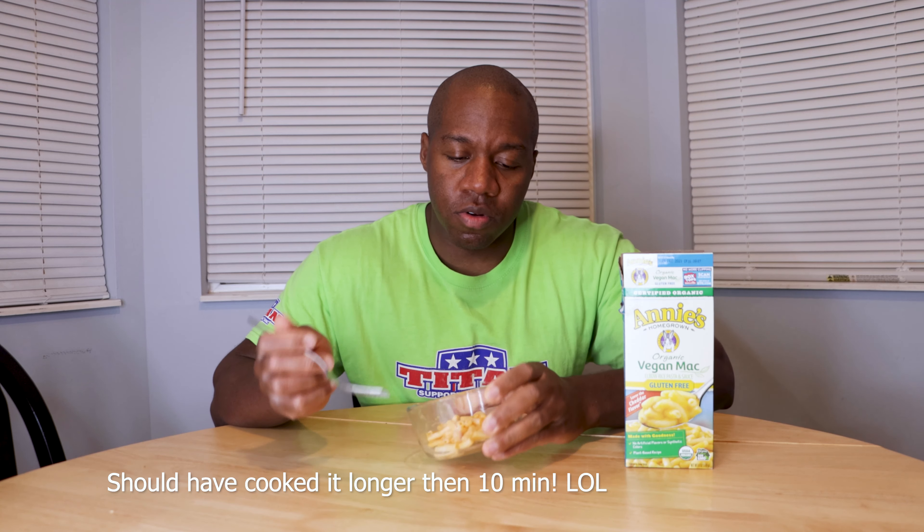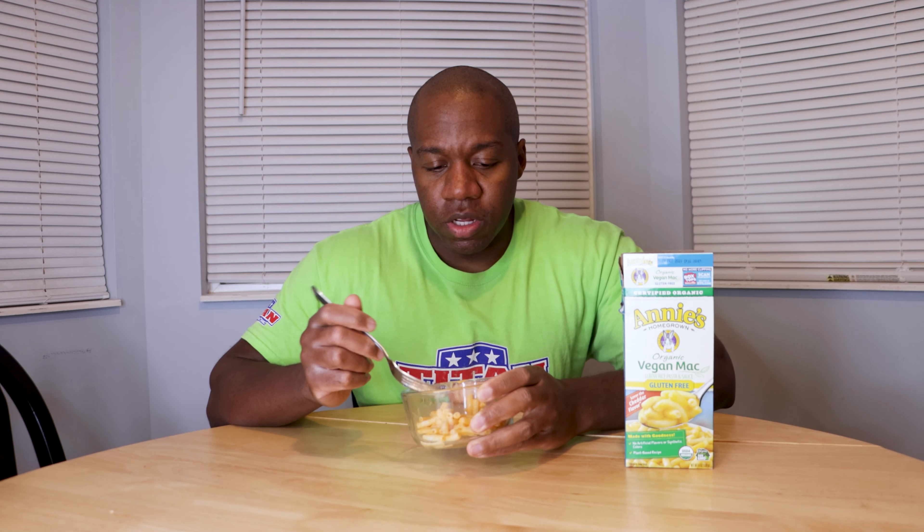Alright guys, I'm back. Got this mac and cheese all cooked up — didn't take long. Looking pretty good here. The noodles started off white before I cooked them, and then when I added the sauce they now have that nice yellow tint, but they are white underneath. The smell is okay — it doesn't quite smell like cheddar cheese, but let's get into it, let's stop talking and eat it.